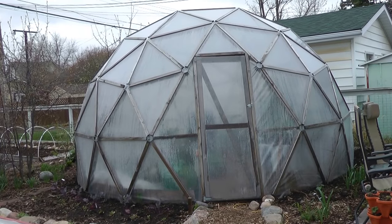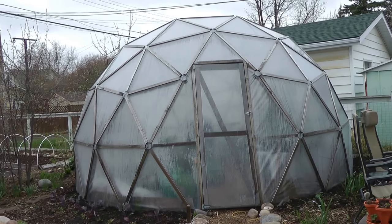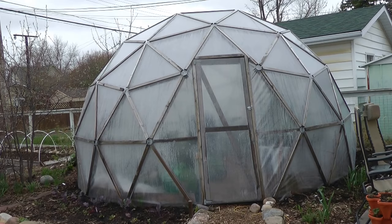Hello and welcome to Northern Homestead. Today I want to show you how we cool and heat the geodesic dome greenhouse through simple heat exchange with a car radiator. Let's take a look.